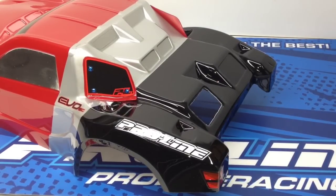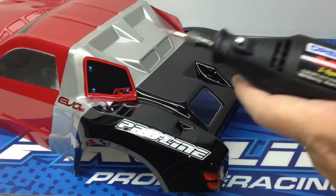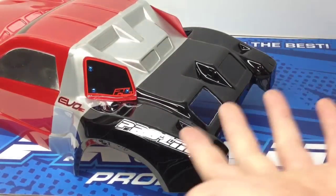The next part is going to be pretty loud, so mute or lower the volume if you'd like. I usually run the Dremel up to high speed to get moving through it quickly — and here we go.